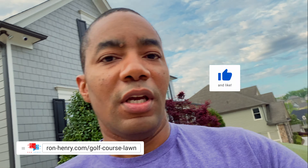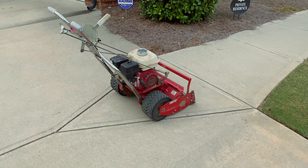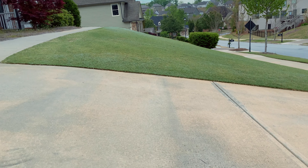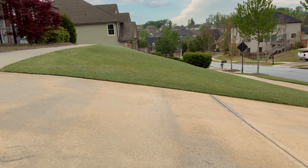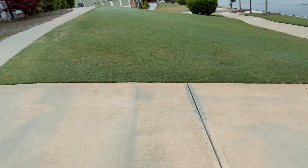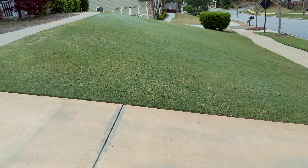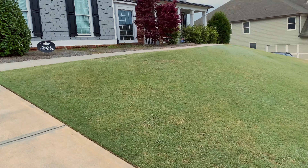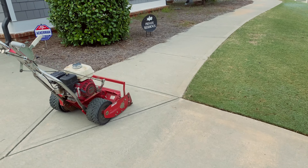Hello YouTube, welcome back for another awesome episode of Project Golf Course Lawn season 5. A question I've gotten lots of times from viewers is about the slope. You get one of these nice fancy reel mowers and you're saying this thing's awesome, but when I put it on a slope it creates a mess. How do you get a decent cut on a slope? You can see the angle I'm working with - it's probably a six or seven foot elevation change from the bottom to the top, so it's enough to where you need to pay attention to what you're doing.